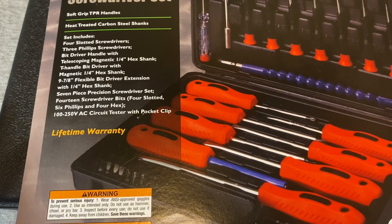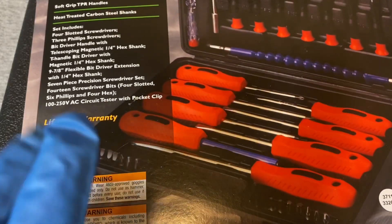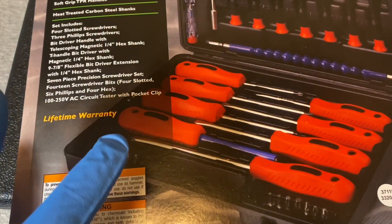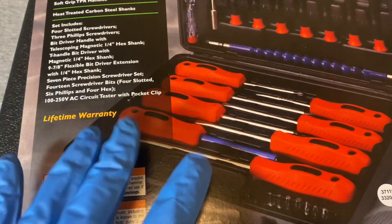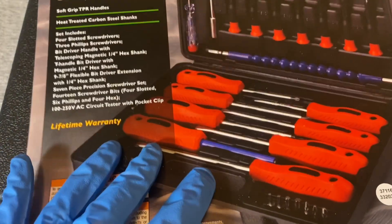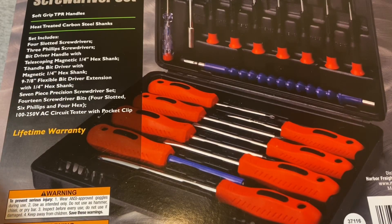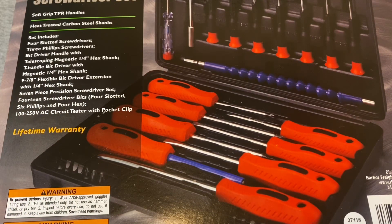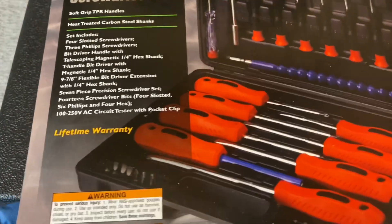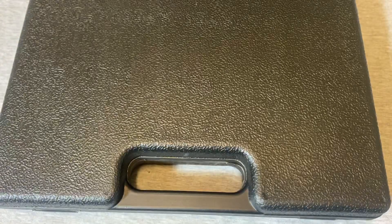Harbor Freight is bringing back coupons. The only one that's missing is the one everybody wants — the 20% off coupon — they haven't brought that back yet. They're sliding in coupons now, not as good as a year or two ago, but still okay. I think this usually sells for $8.99, and right now with the coupon you can get it for $6.99. It comes with a lifetime warranty.